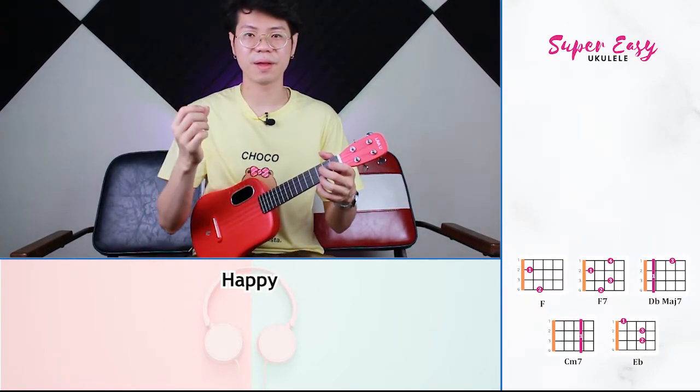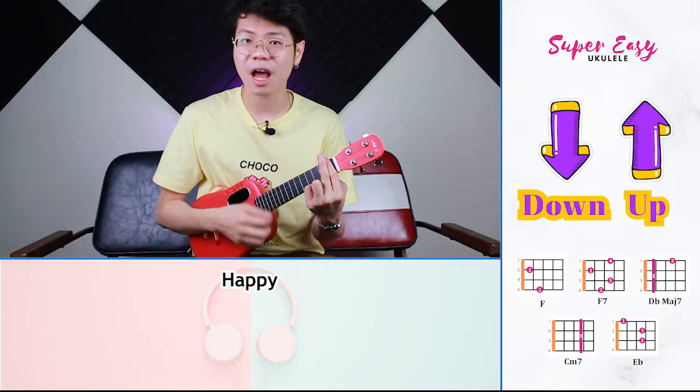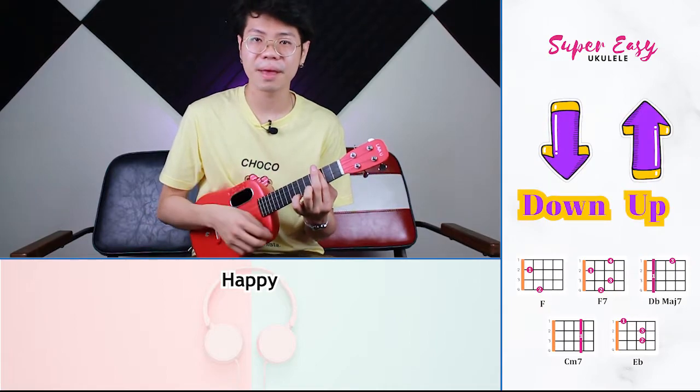Now for the strumming pattern for the chorus, we are going to strum down, down, up, up, down. Change to the next chord. Down, down, up, up, down. Change.